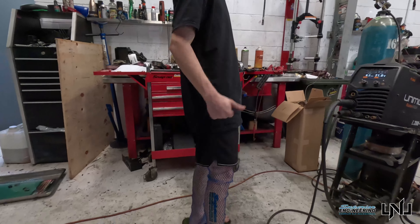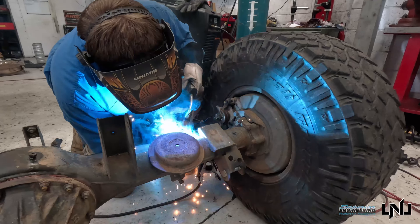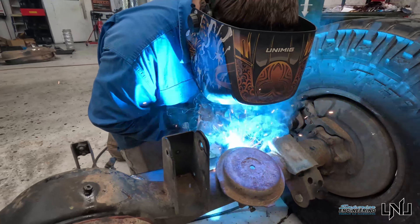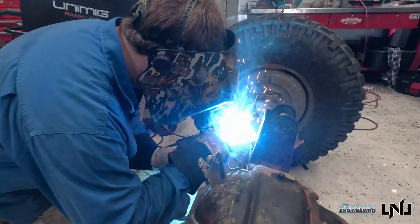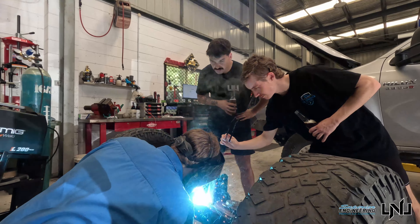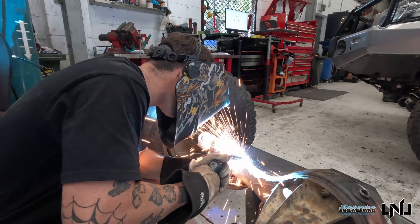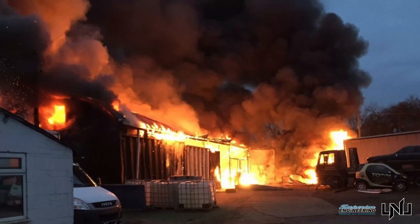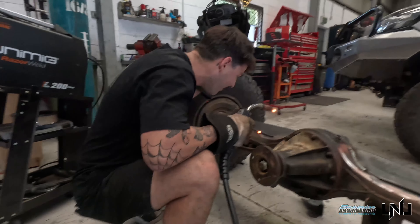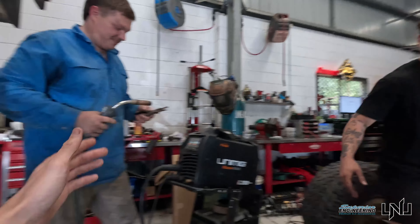Engineering — very little leg bracing. That's not bad. Give it back to the welder man.